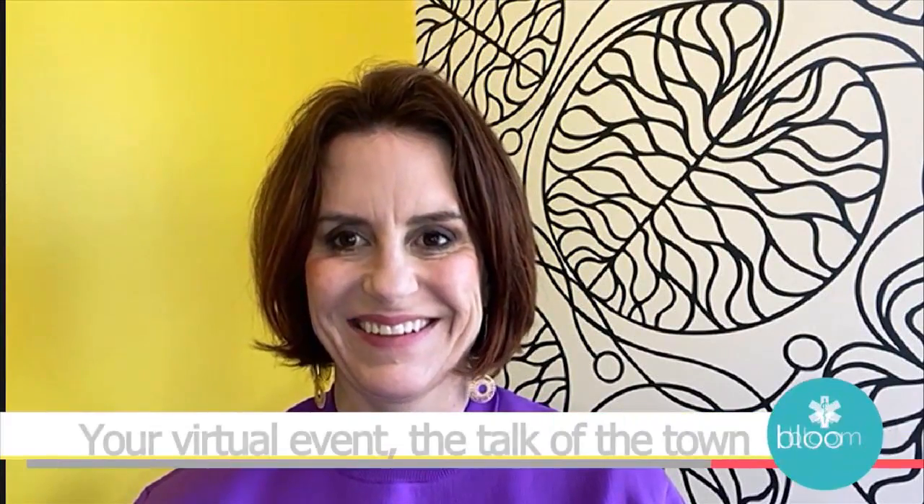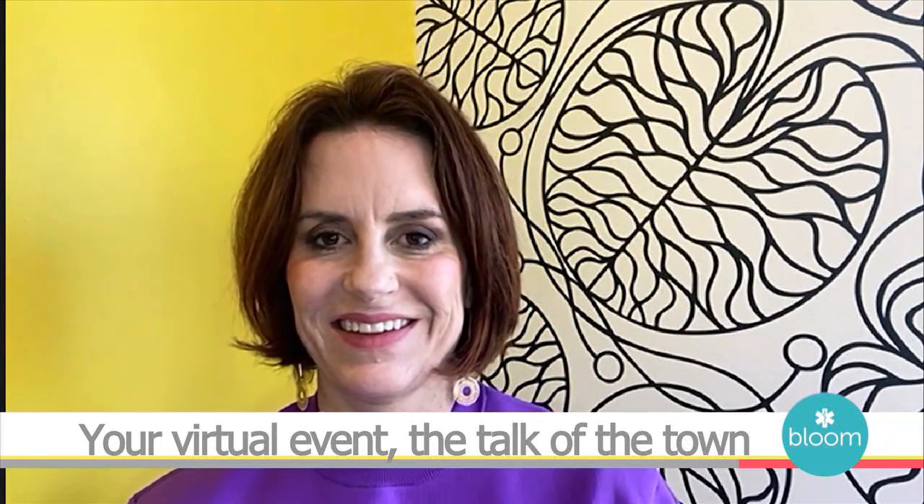Welcome back to Bloom. As events are being planned for summer, we're all looking for creative ways that we can entertain safely. Joining us now is Marley Major, a.k.a. the party goddess, with tips for making your next virtual event the talk of the town.